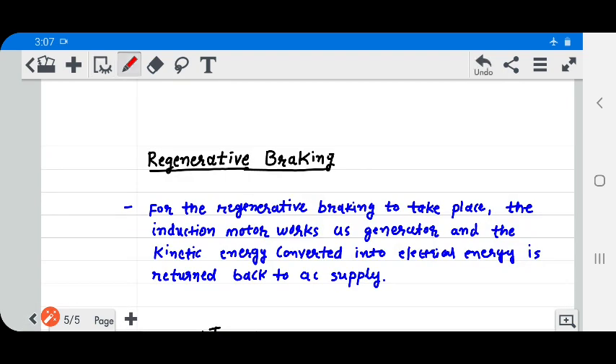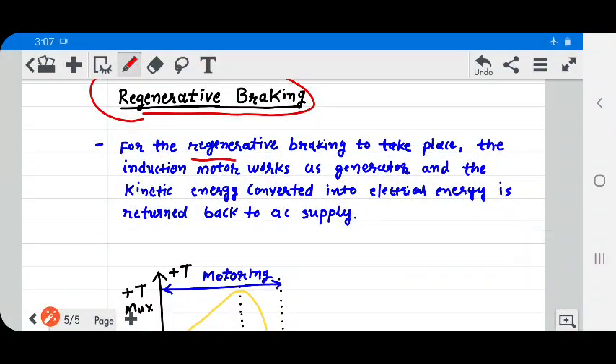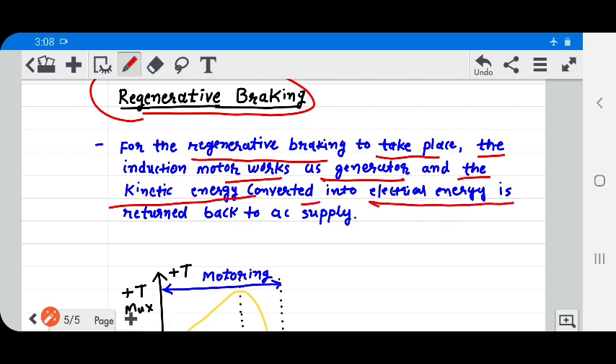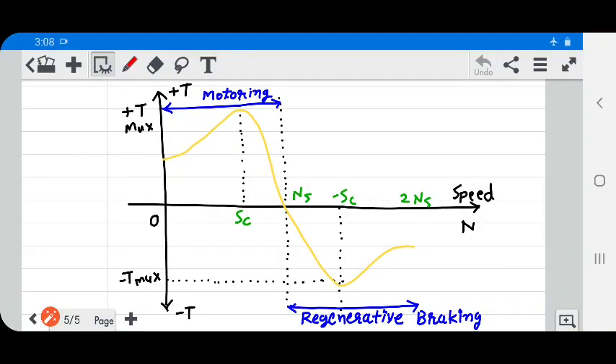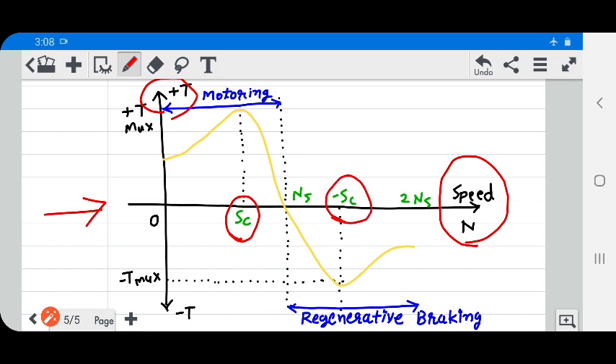Next is regenerative braking. For regenerative braking to take place, the induction motor works as a generator and the kinetic energy is converted into electrical energy and returned back to the AC supply. From this graph, the X-axis indicates speed and the Y-axis indicates torque. Sc indicates the critical slip.